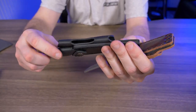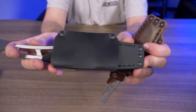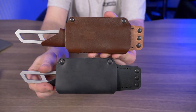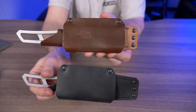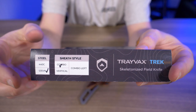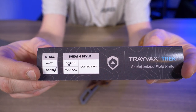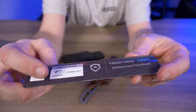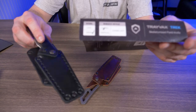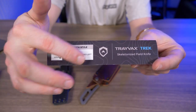I also like the design choice of moving the belt loop up a little bit — it looks more centered than the Kickstarter version, which sits more towards the blade. Regarding the Kickstarter sleeve options, you had a choice of 440C or S35VN steel, and combo vertical or combo left sheath. With the retail version it's S35VN only — no more 440C — and it's just combo left or combo right, with no vertical option.